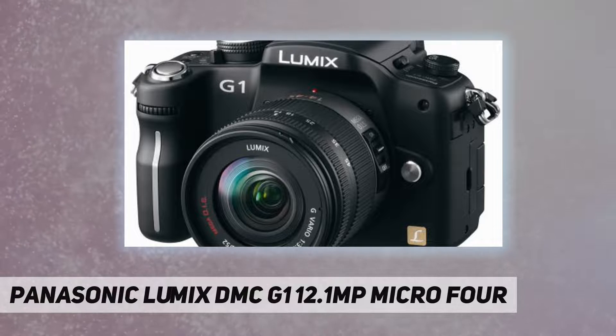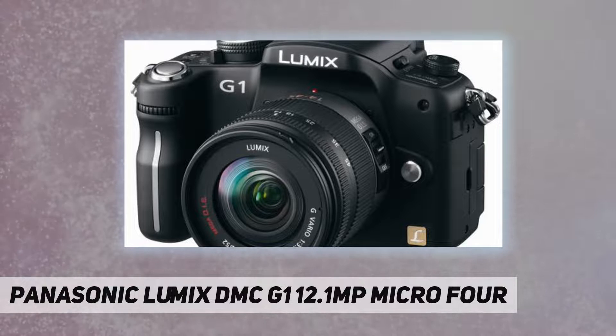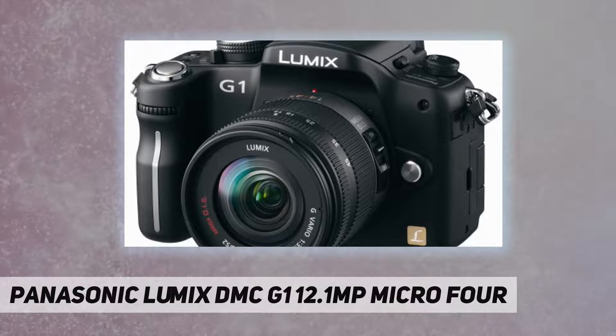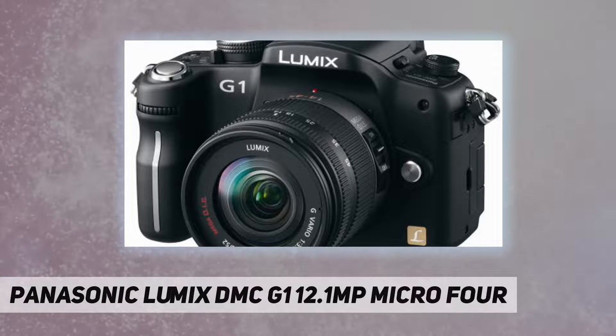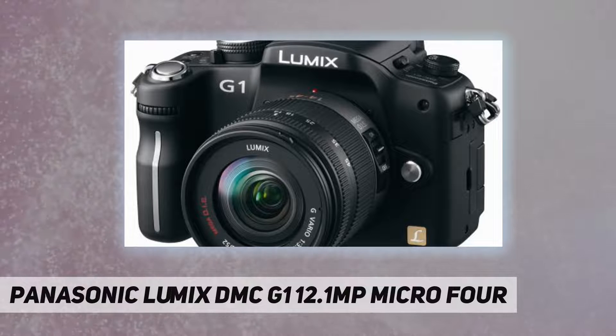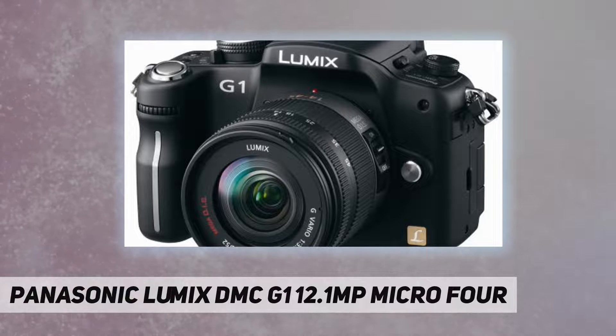Behind the G1's exceptional image quality is a 4/3-type 12.1 megapixel live MOS sensor that boasts a wide dynamic range and low power consumption, plus Panasonic's new Venus Engine HD imaging processor with its superb noise reduction performance and expandability represented by HDMI output capability.